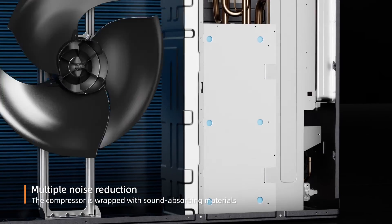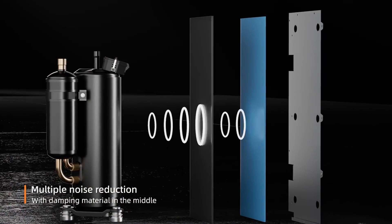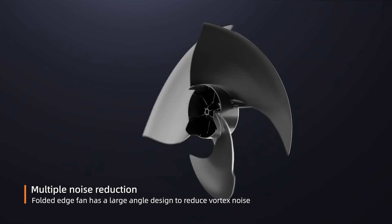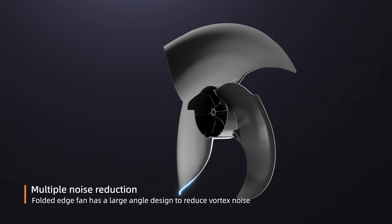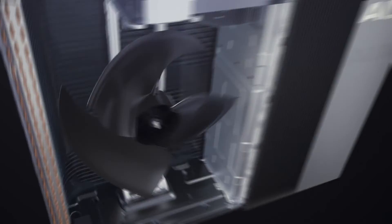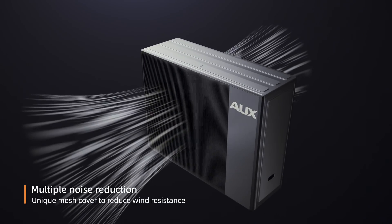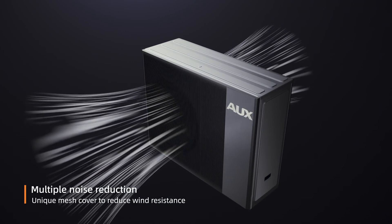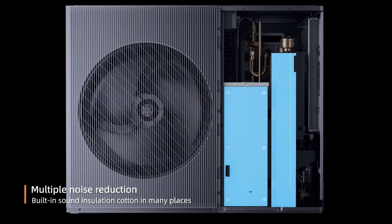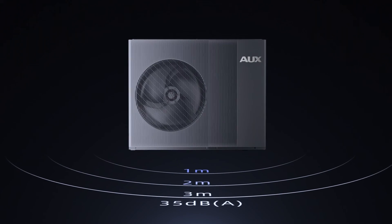Multiple noise reduction measures are employed, including a sealed sound insulation cavity added outside the compressor. The fan blade and mesh cover structure is optimized to reduce wind resistance, and sound insulation cotton is built into many places. The noise of the outdoor unit is as low as 35 dB at 3 meters away.